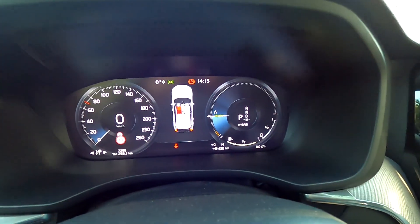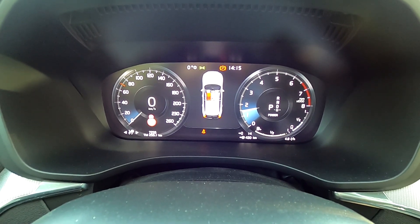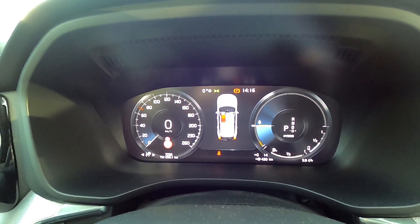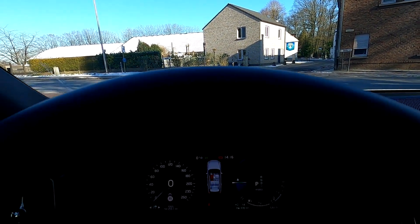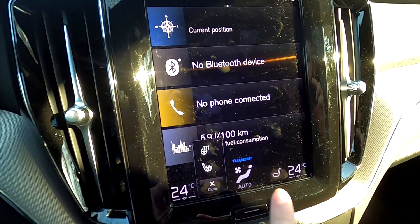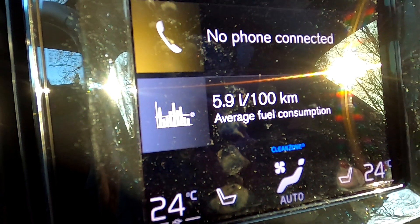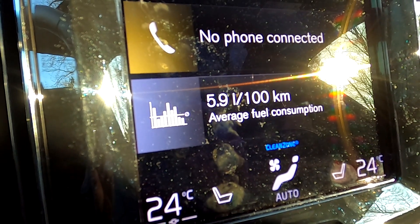Let's show you the digital display. In hybrid this is the digital display — it only changes when you put it in sports, and then the engine starts. Let's go back to hybrid. The display is very straightforward and everything is well laid out. This one has a heads-up display and I love that option — it's a big plus for me. The infotainment is quite straightforward — you can set the temperature, and you have heated seats and heated steering wheel.